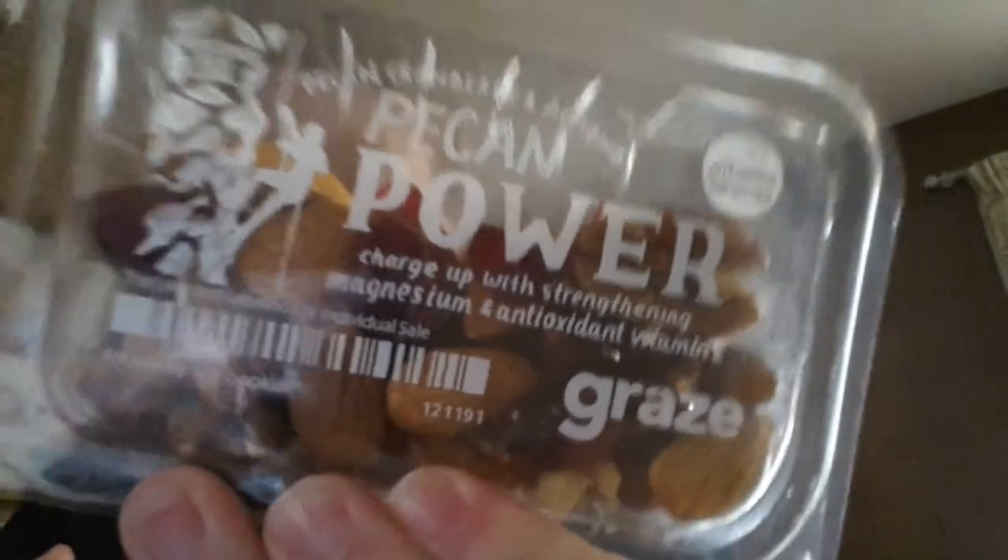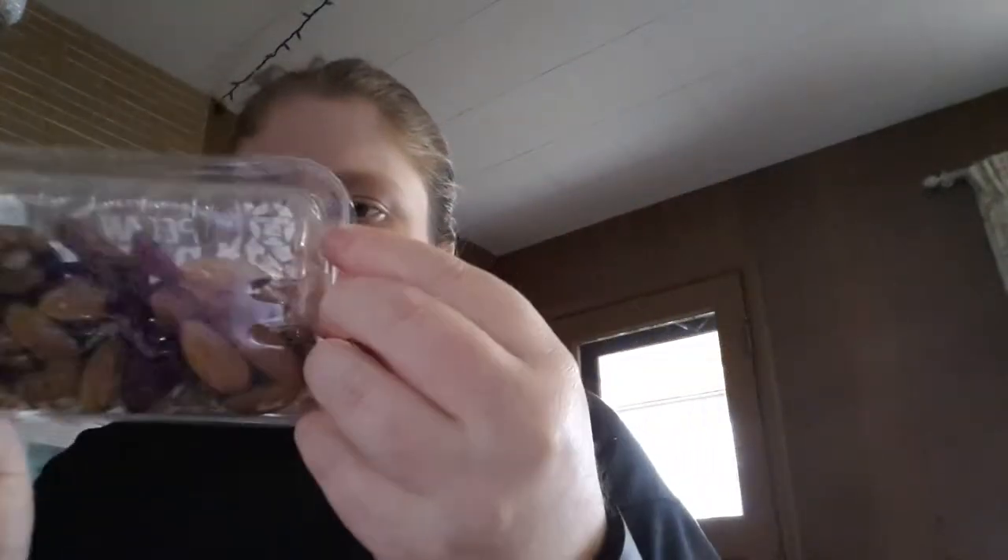The third snack is Pecan, Cranberry, and Almond. It says 'charge up with strengthening magnesium and antioxidant vitamin E.' It looks like it has pecans, cranberries, and almonds, with sunflower oil and a little bit of sugar.